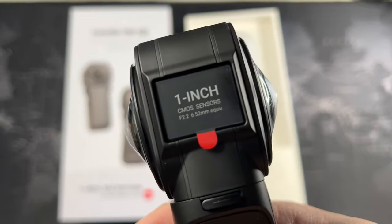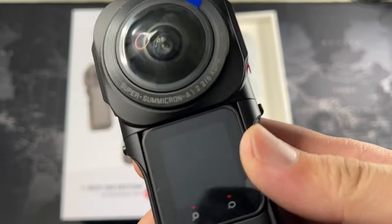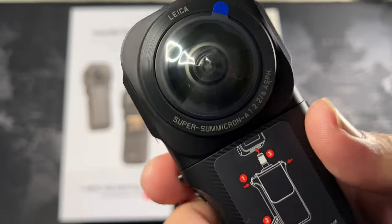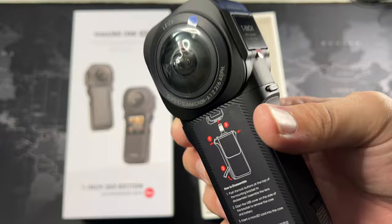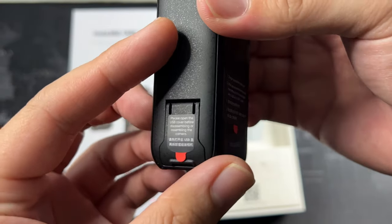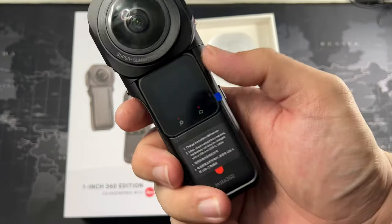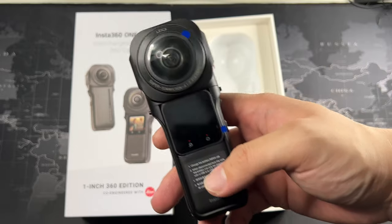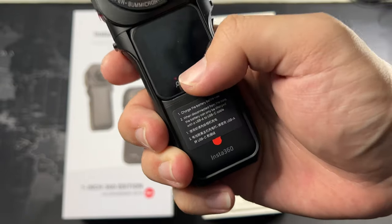This is my very first time hands-on. On the side you can see 'FlowState Stabilization,' on the other side 'one inch' and the aperture F2.2. You can see the Leica branding — the usual Leica stuff — and the same on the other side. There's also a lens protector which I'll keep on for now. There's a USB-C charging port, and a really small touch screen interface. No physical buttons here due to the modular design, but you do have capacitive buttons.